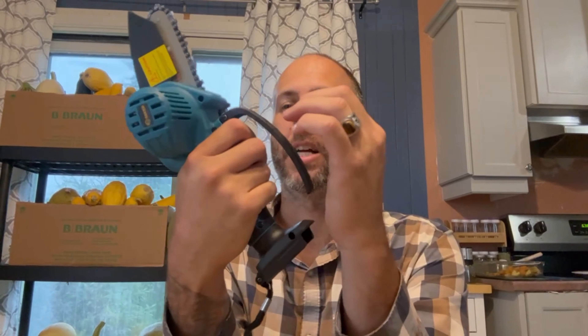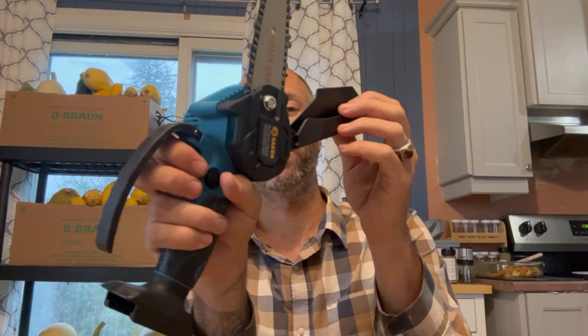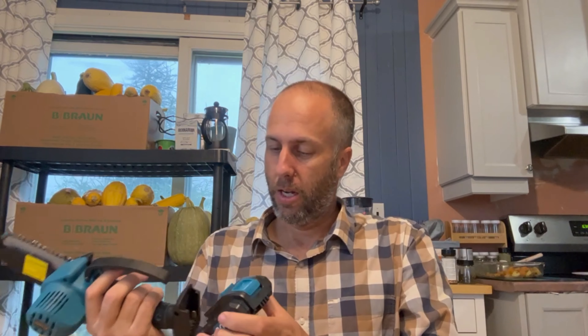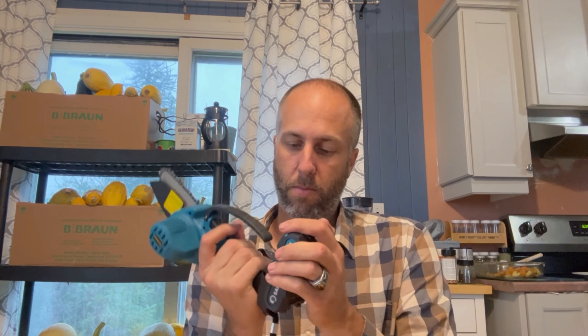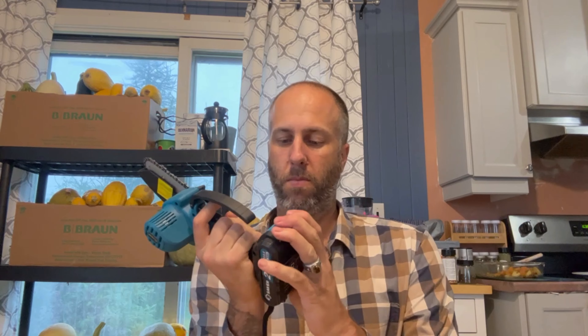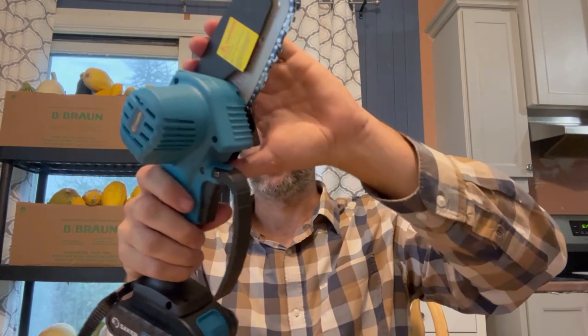You have a little handle to protect your hand, to make sure you don't put your hands where you're not supposed to. It's my new favorite toy, I think. You need to press this button and this one here, otherwise it won't work — so it is some sort of a child safety thing.